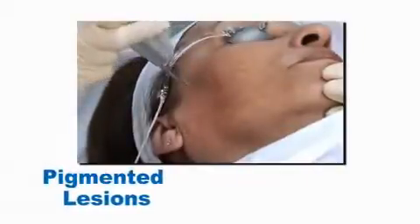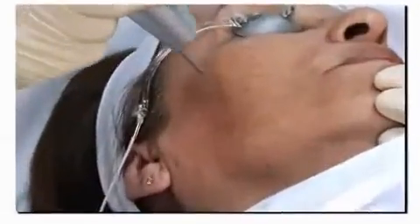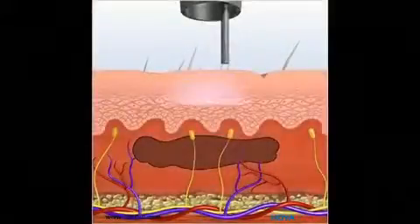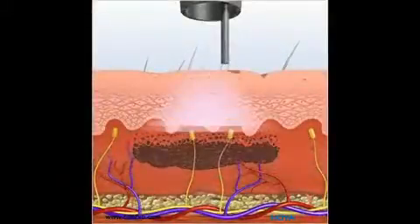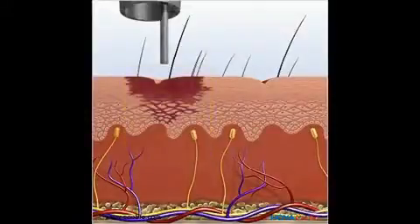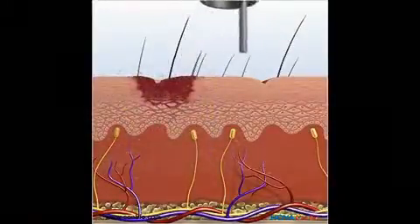The RevLite is an excellent solution for a wide range of both dermal and epidermal pigmented lesions. The photoacoustic energy shatters the pigment with minimal risk of damaging the skin. Most doctors prefer 532 nanometer wavelength for superficial lesions and 1064 for deeper treatments.